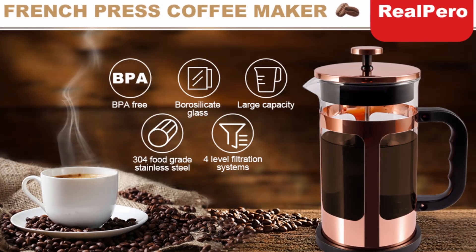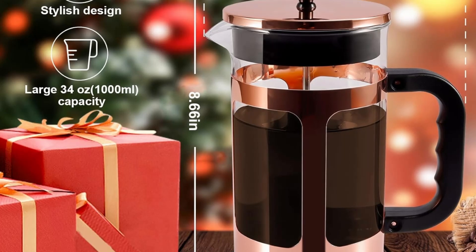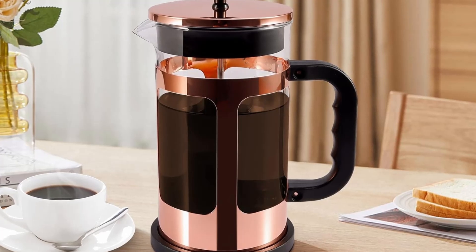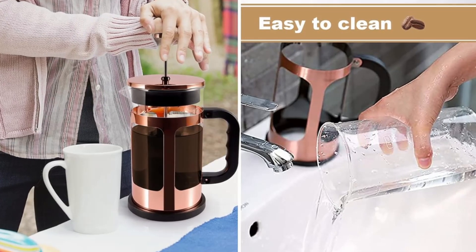Brewing with the RealPero French Press couldn't be easier. Simply add freshly ground coffee to the carafe with hot water and allow it to steep for about three to four minutes. Then, gently press down the plunger, and voila — you have a perfect, aromatic cup of coffee ready to enjoy.